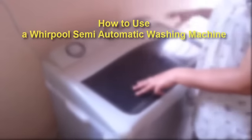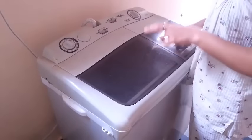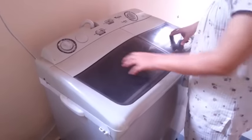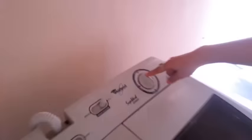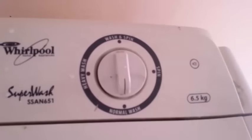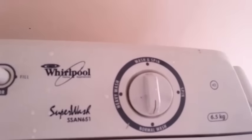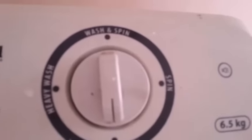If you have not washed your clothes in a semi-automatic machine before, here is a quick instruction. If you first want to wash your clothes, make sure that the runner is on normal wash or on heavy wash. If it's on spin, the spinner is going to run, and if it is on wash and spin, it's going to wash your clothes and spin at the same time.